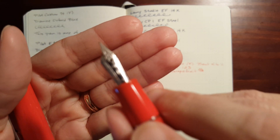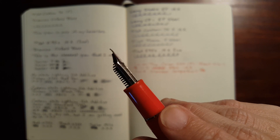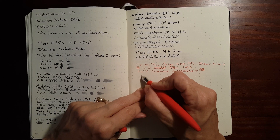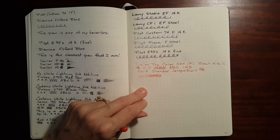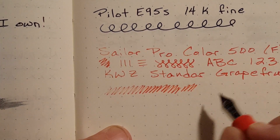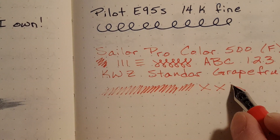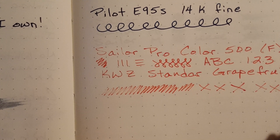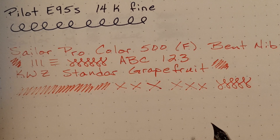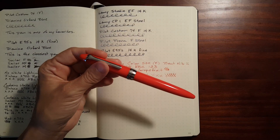I keep pulling it out and looking at it. It's a little dry because I keep playing with it. I can definitely feel that it's smoother this way because the nib is curving back — smoother this way, a little rougher that way. That is noticeable. But now I know this was a good lesson: I'm not going to be using my gold nib pens at school. I just cannot be trusted.